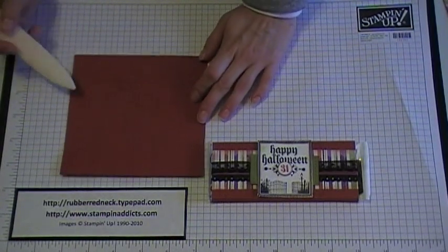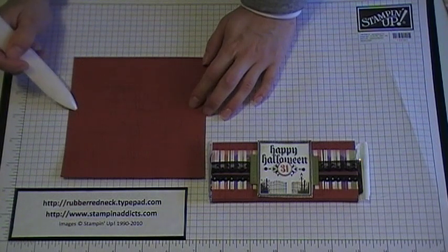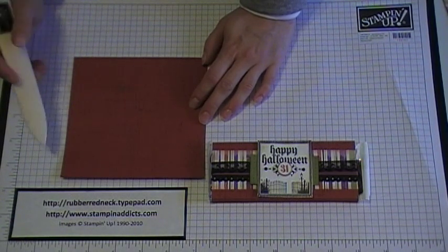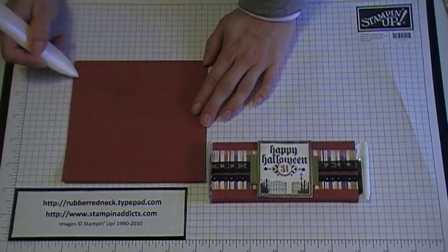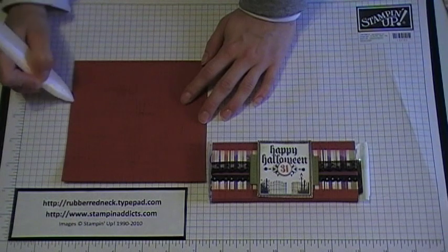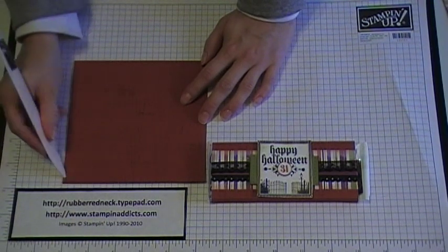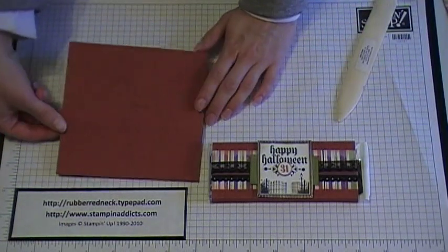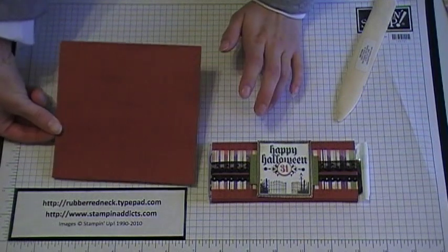You want to score it at a quarter inch, then at two and a half inches, then at two and three quarter inches, and then score at five inches. I took our Sanded Background and stamped on the Cajun Craze cardstock with Cajun Craze ink.